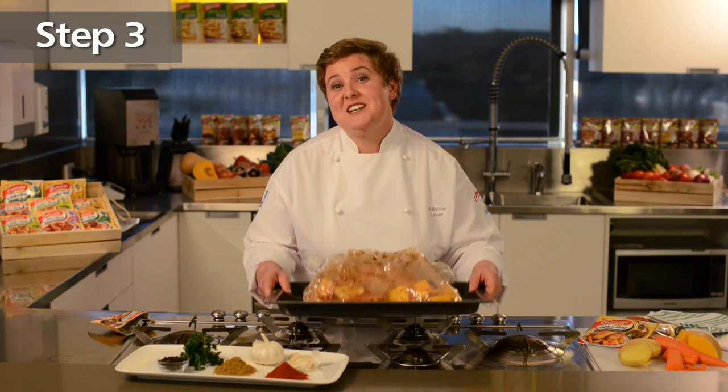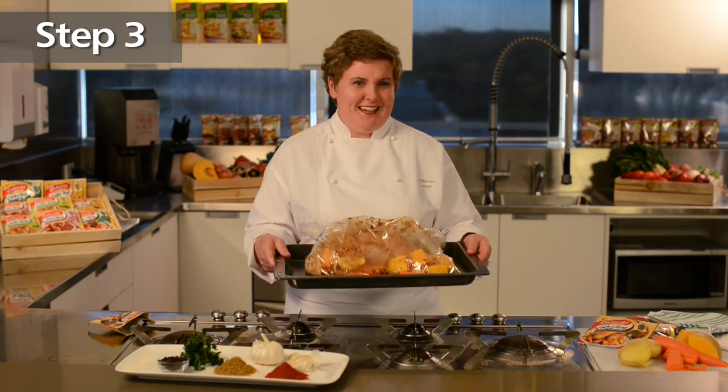The bag also locks in the moisture and keeps the meat tender. That way you get a perfect roast chicken every time. Finally, pop the chicken in the oven and roast for an hour. It's that simple.